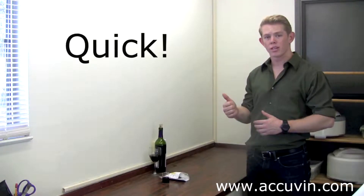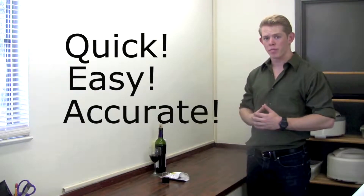Hi, and welcome to Acuvian, where tests are quick, easy, and accurate. Today, we'll be going over how to run the malic acid strip test.